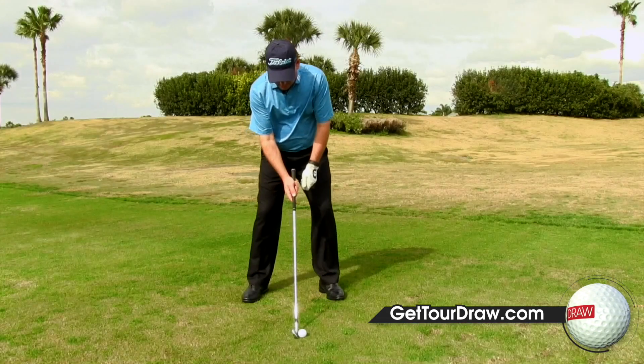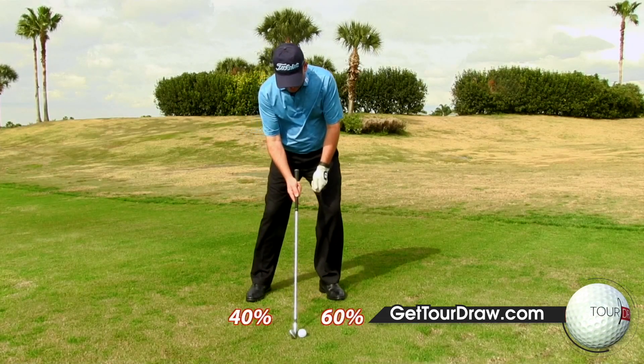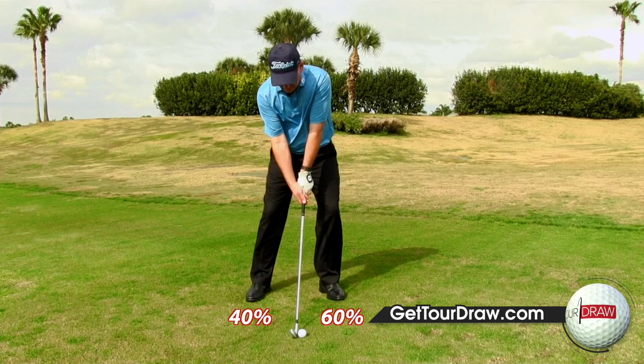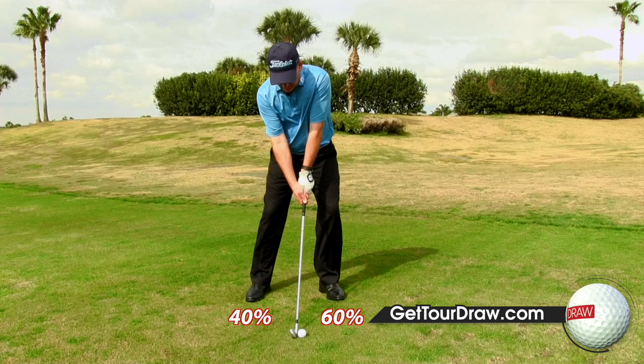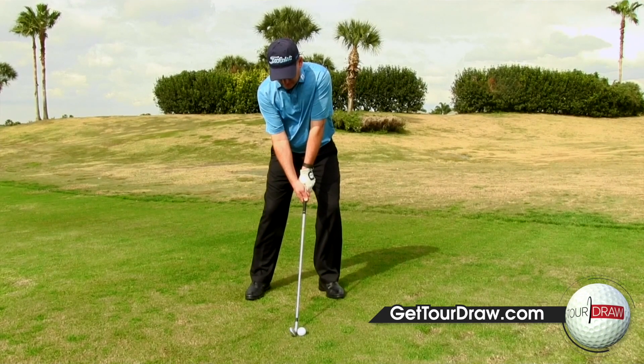The first one is what we call 60-40 — pressure on the feet. I want you to feel like you've got 60% of the pressure on your lead foot and 40% on the back foot. You might feel it as weight, but it's actually pressure on the feet. That little adjustment is going to help move that path to the right of the target.